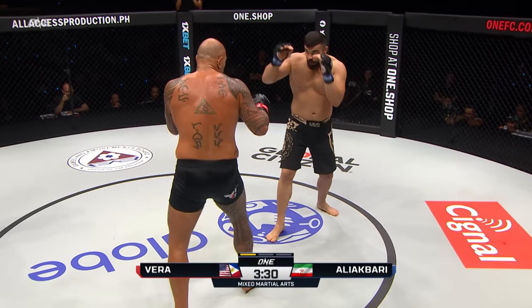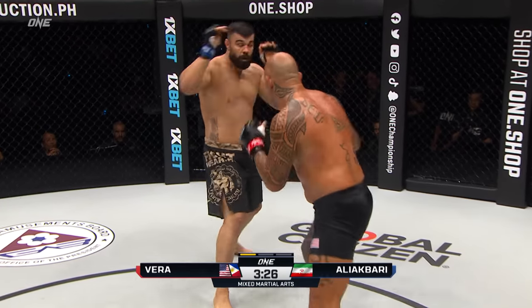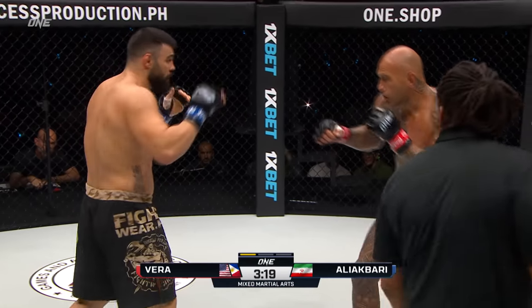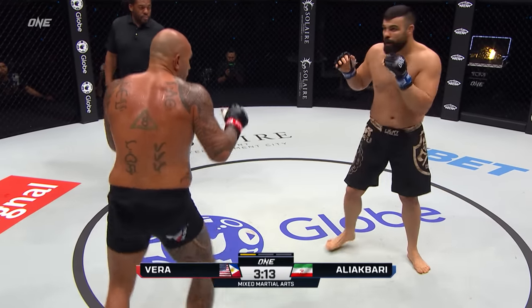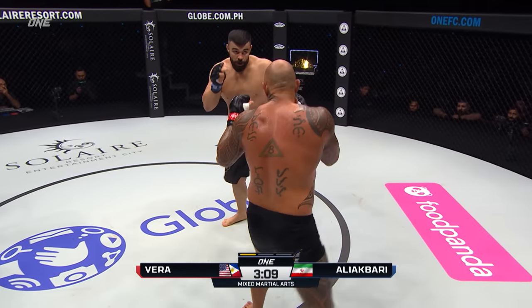Edging forward here, Vera. So many first-round finishes, especially off the hooking punches. Ali Akbari looks a little bit timid here in the standup — I didn't think he was expecting to see this aggressiveness coming from Brandon Vera this early. Aggression and speed early on from Brandon Vera. Nice jab from Vera, threading it through the gloves.